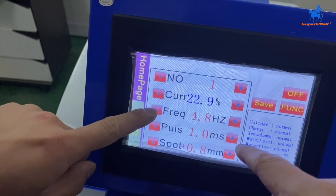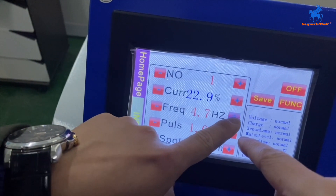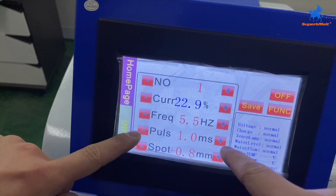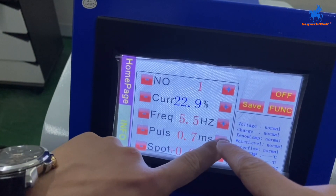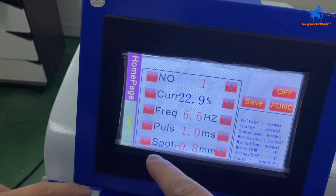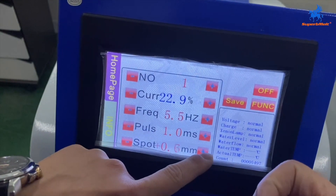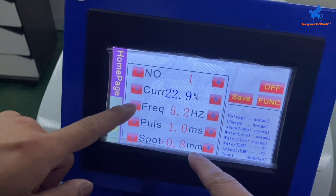The frequency is to control the speed of the welding. The pulse is to control the depth of the welding. The spot is to control the welding area — to make the spot bigger or smaller.